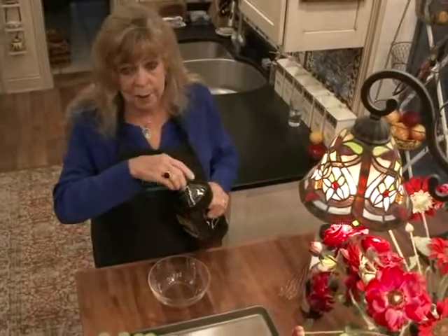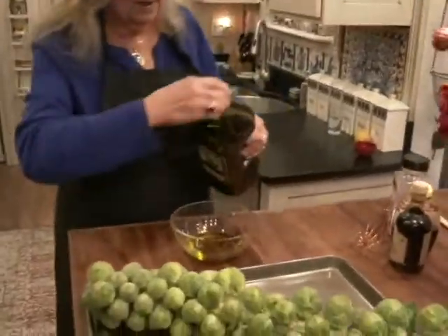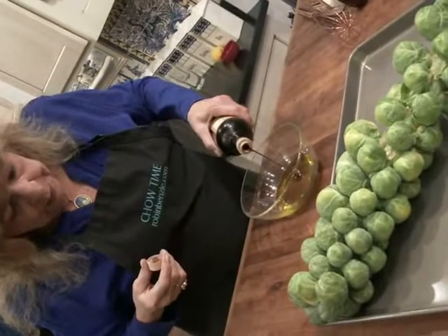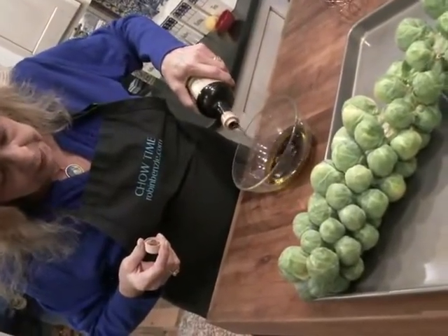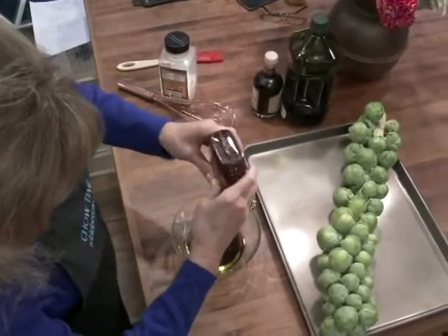I'm going to make a delicious glaze before we roast them. The glaze is actually very simple. We're going to start with about a third of a cup of olive oil and lots of balsamic vinegar. I like to use good quality, so I'm going to use about a half a cup of balsamic. A little splash of honey, about two tablespoons.